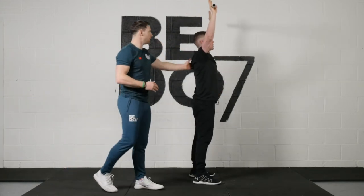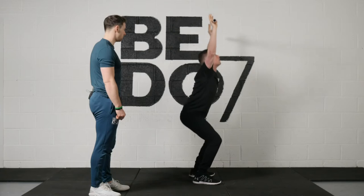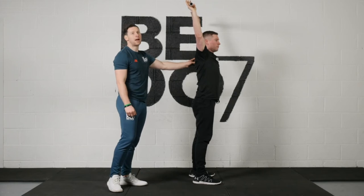Now let's have a look at the upper body, so we'll start to see the shoulders and the head. Off you go, nice and slow. So we can see here Conal is a little bit tight in the shoulders — you can see his head starts to dip back to compensate.